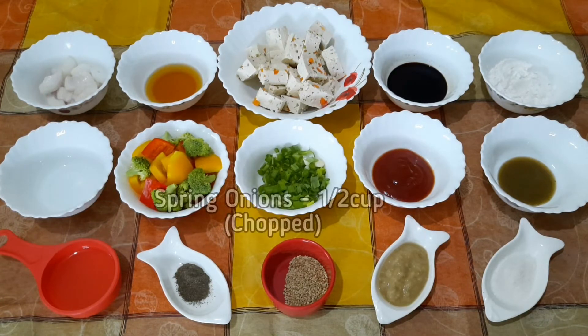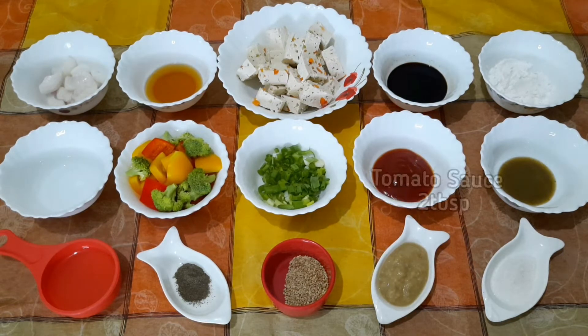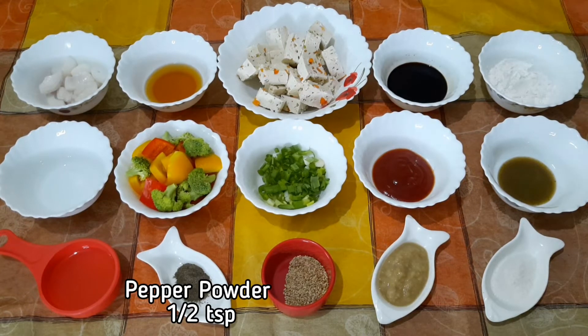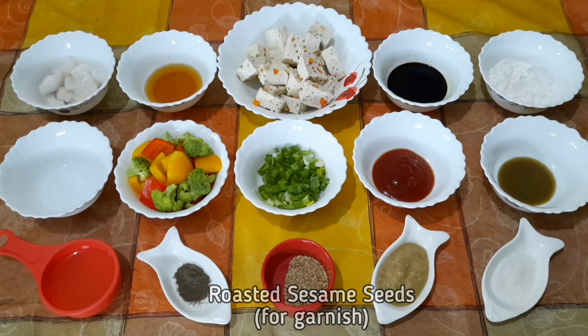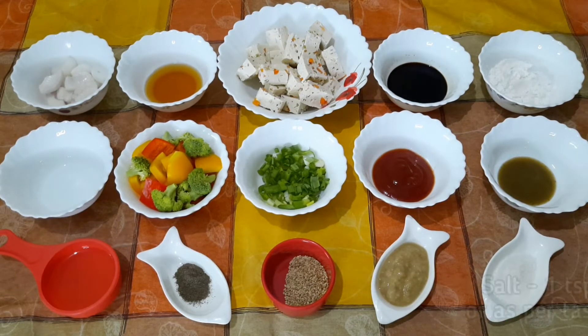Spring onions chopped, half cup; tomato sauce, 2 tablespoons; green chili sauce, 1 tablespoon; oil, 4 tablespoons; pepper powder, half teaspoon; roasted sesame seeds for garnish; ginger garlic paste, 2 tablespoons; salt, 1 teaspoon or as per taste.